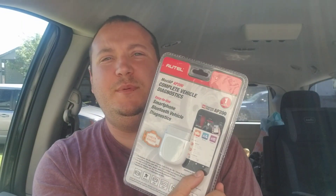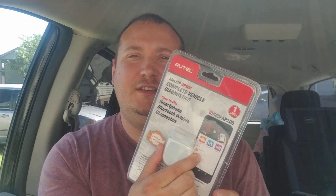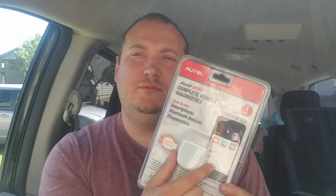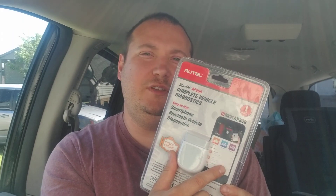Hey YouTubers, how's it going today? I just want to give a review on this AP200 by Autel and give it a big thumbs up. For $50, $60, $70 you can have $600 of value on your phone. This does everything the really fancy scanner does pretty much, besides going around the TPMS sensors and wirelessly reading them and little things like that. This is a very powerful tool.